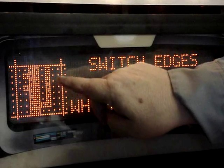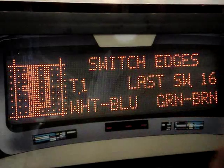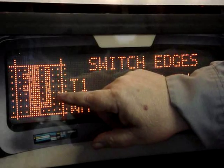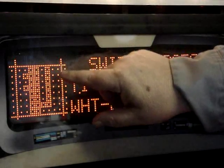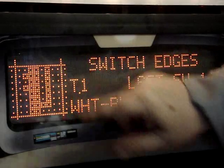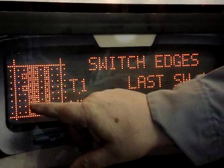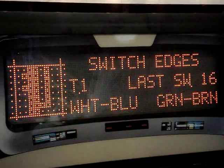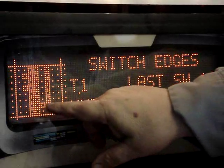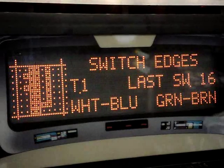When we put the balls back in and they go into the ball trough, each one of these will fill in one at a time to let us know it detects the ball at those switches. There are two more switches here which are the return lane eddy switches I just talked about, and we're going to make sure those are functioning too.